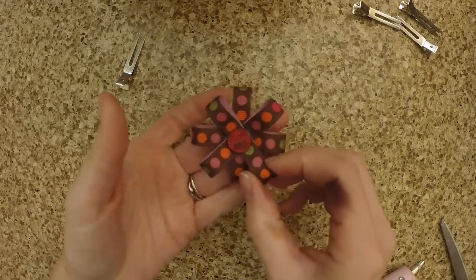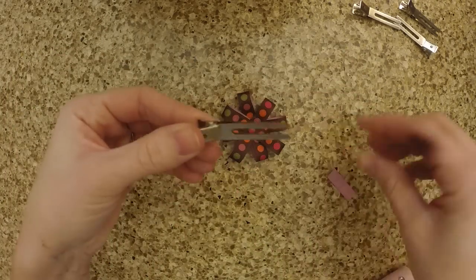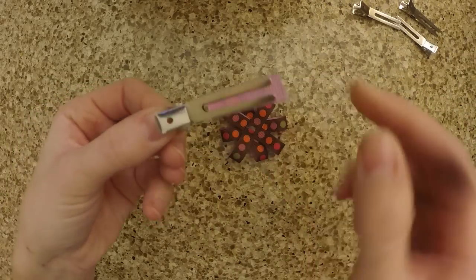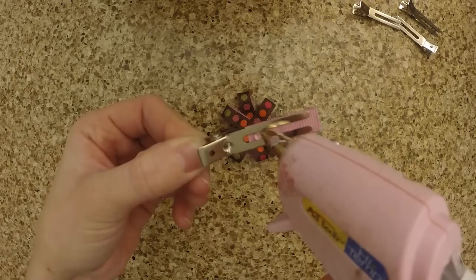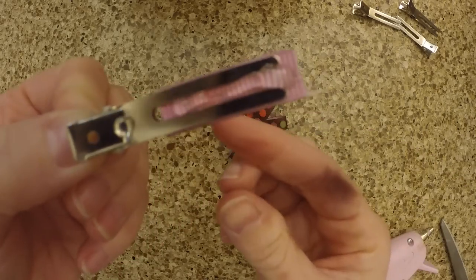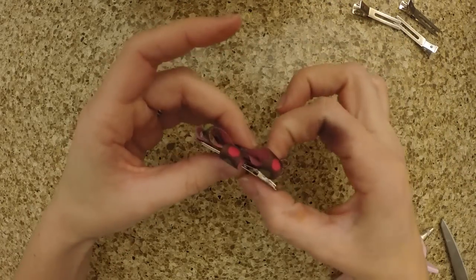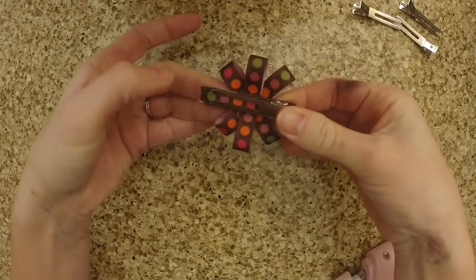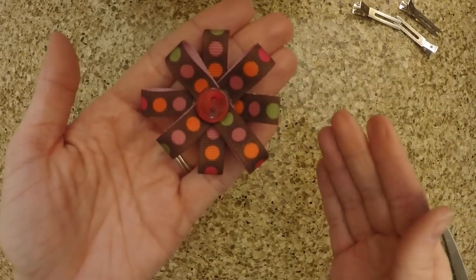Now your bow looks complete, but you don't have any way to put it in the hair, so let's attach the clip. Take your scrap piece of ribbon, just slide it into the clip, dab a little piece of glue on the clip and on the ribbon. Turn it upside down, align it up with the bow and press it into place, and make sure it still opens and closes. Now you can slip it into the hair and you're done.